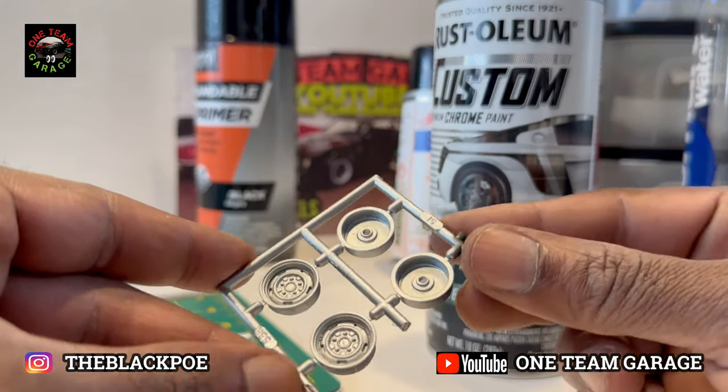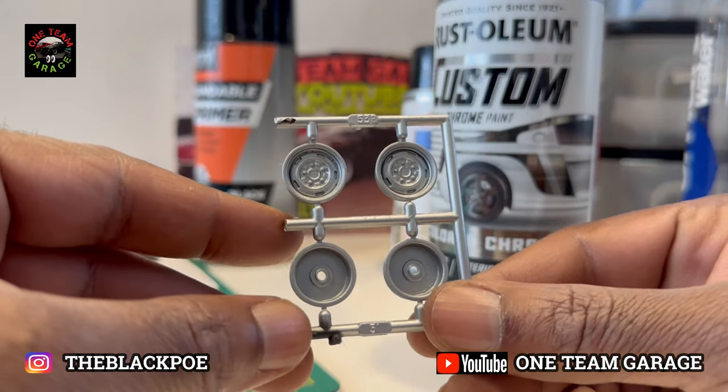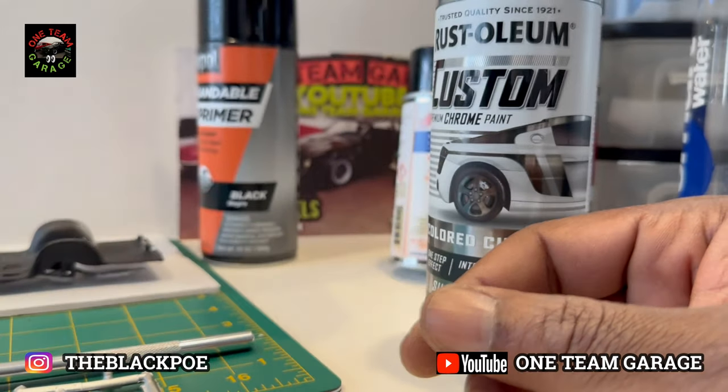Now let's do Rust-Oleum first. As you can see, it's pretty decent — it's a little darker than I was expecting. That looks more like aluminum or steel to me. Next up is the Dupli-Color.